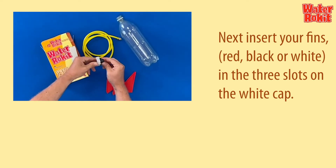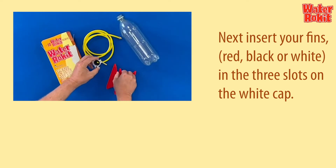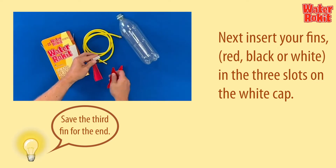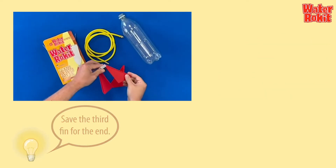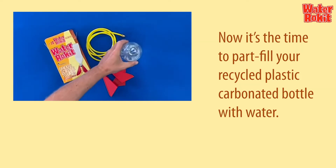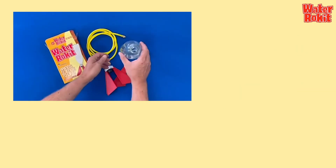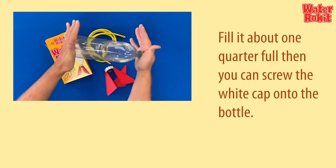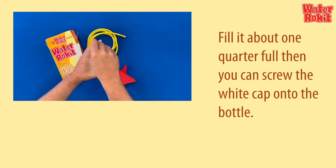Next, insert your fins — red, black, or white — in the three slots on the white cap. Now is the time to part-fill your recycled plastic carbonated bottle with water. It must be a carbonated drinks bottle. Fill it about one quarter full, then you can screw the white cap onto the bottle.